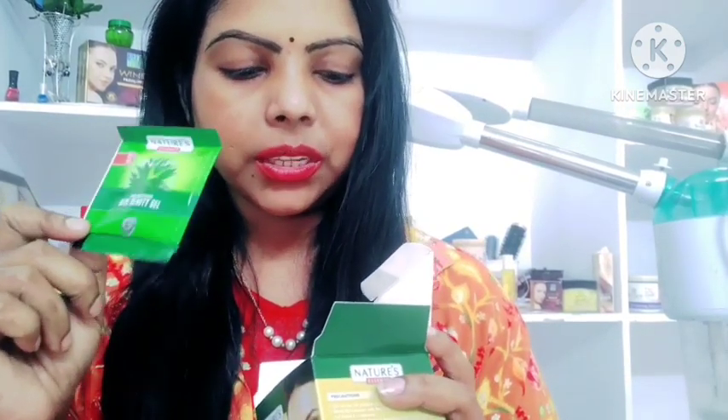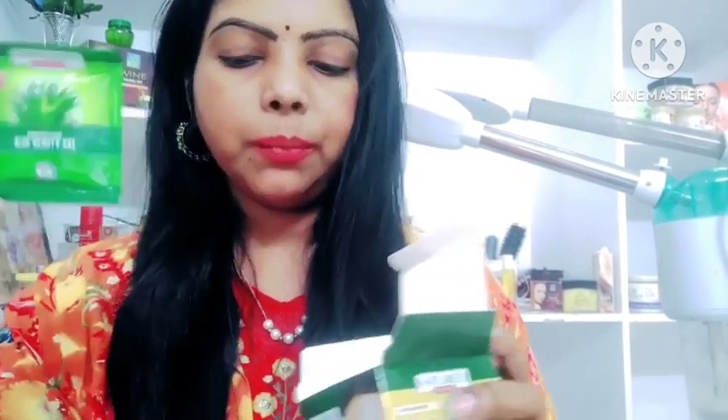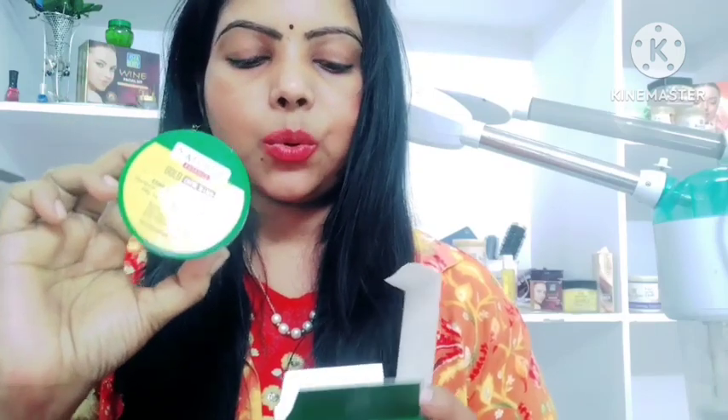We have 5 grams of aloe vera gel to be prepared, so we will add it to the mixture. Next, we have the mixing spoon and we add the 48 grams box.